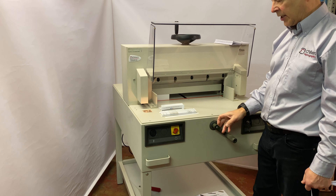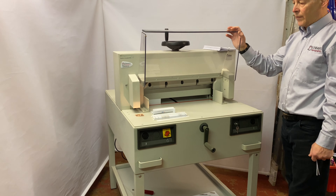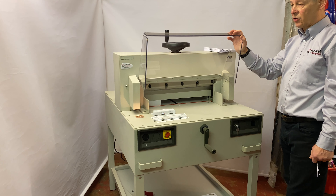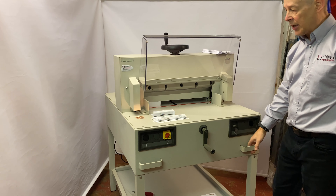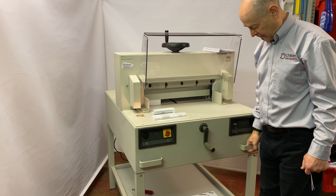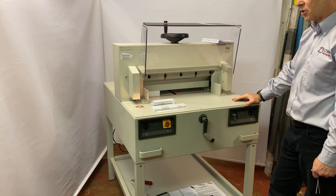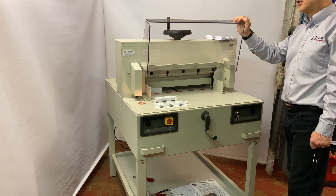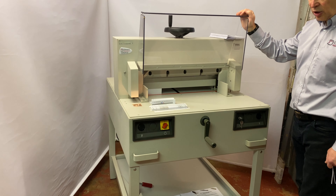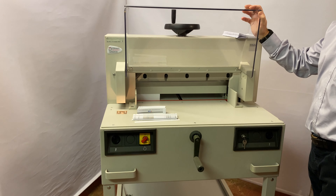These guillotines are single-phase electrics, a normal 13-amp plug — nothing special there. They are very heavy, so a pallet truck is needed to move and position them. If you have any more questions on any of the Ideal guillotine range, whether new or secondhand, please do contact us at Children's Reprographics.